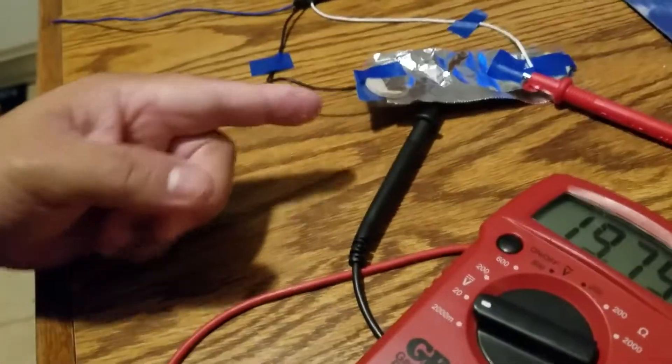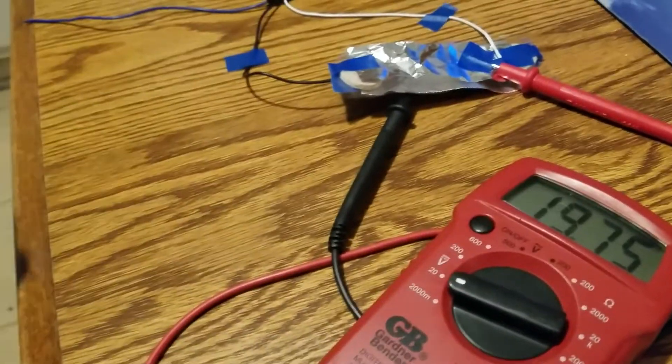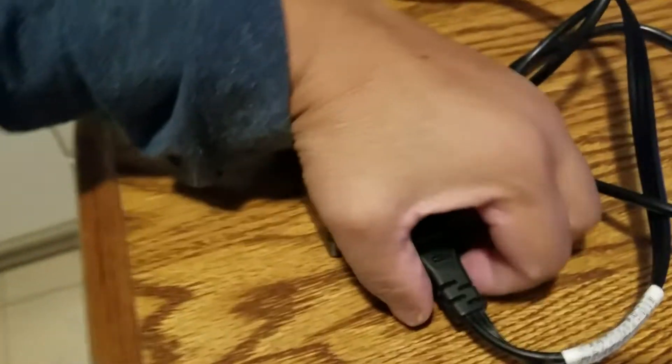Now, what happens is: if I remove the direct current from the top plate, it's going to hold the charge, but it'll die down. So that's without cutting anything. I'm crazy, right?